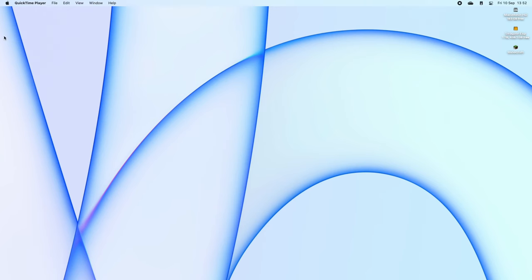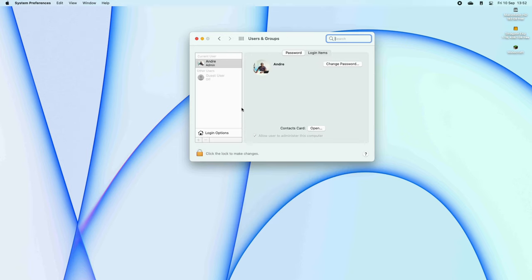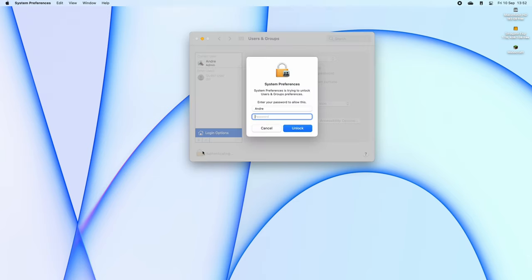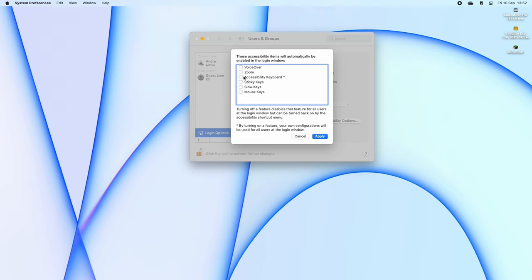First you'll need to navigate to System Preferences. Select Users and Groups. Choose Login Options — you may need to grant permission to make those changes. Select Accessibility Options. Enable Accessibility Keyboard and click Apply.